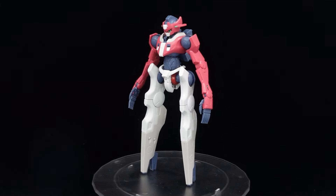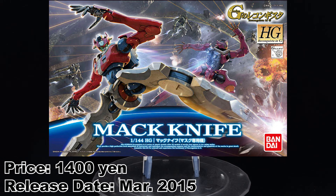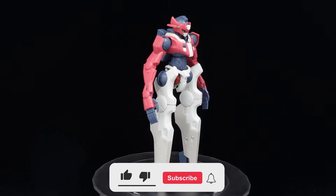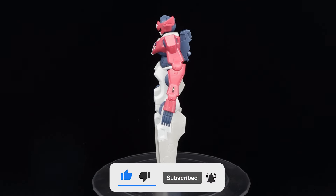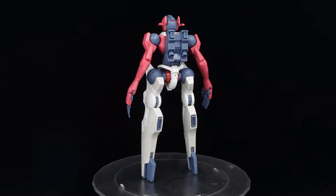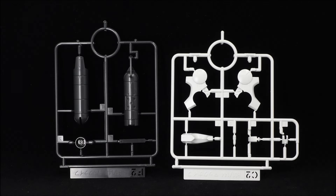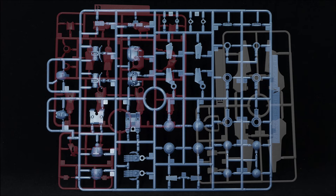What is going on guys, MG2005 Gundam here, and today I'm going to be reviewing the high-grade Machknife from Gundam Reconguista in G. The space-use successor of the Elf Bullock, it has been downsized as much as possible to evade enemy fire and take them down with its high mobility. Coming with 9 runners, an action base, and a moderate sticker sheet, the high-grade Machknife is quite loaded for a small kit with a small box.